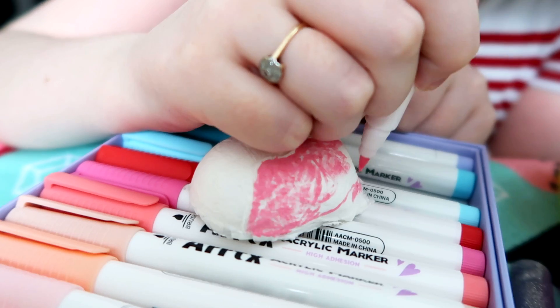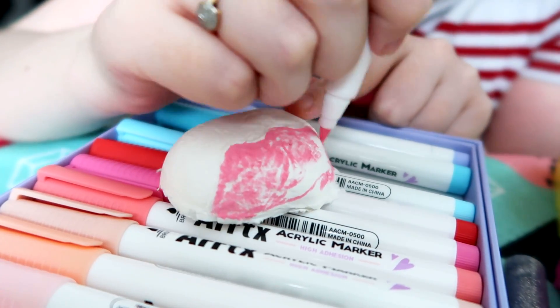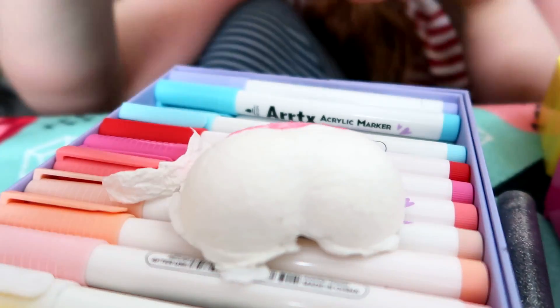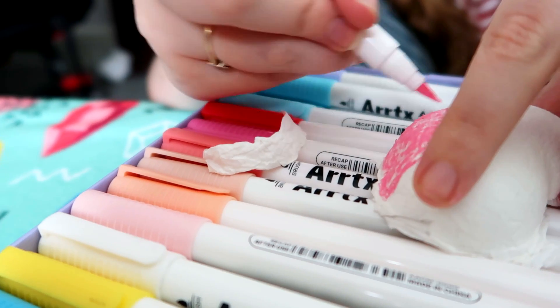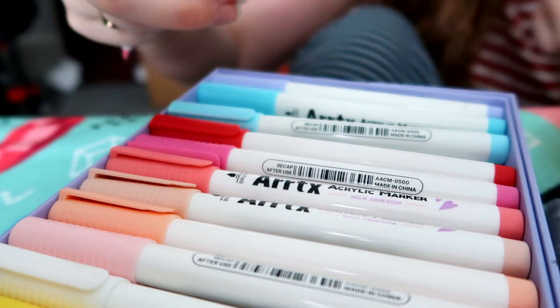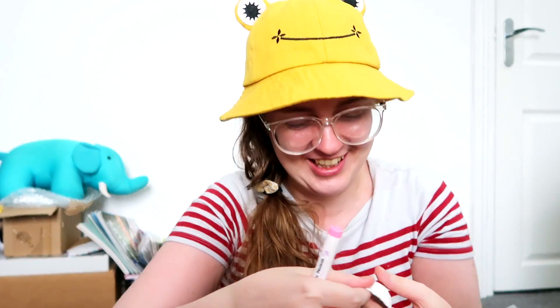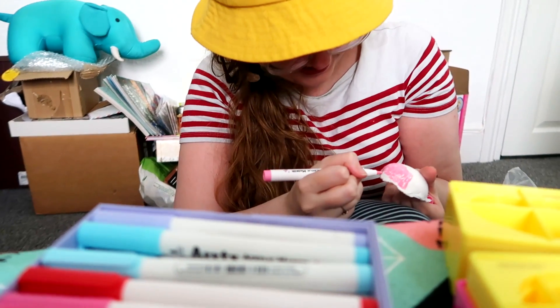And for what it is, it works. I've done a terrible job, but it does work. I do like that texture you're getting on it though. I wasn't going for texture, but thank you. Did a big chunk of yours just fall off? No, I've spun it round so I can see what I'm doing. Maybe a big chunk did fall off. Let's not speak about that chunk.